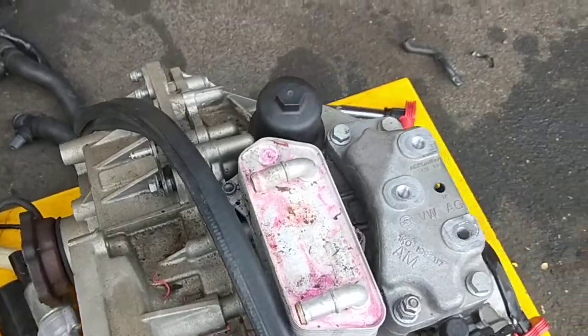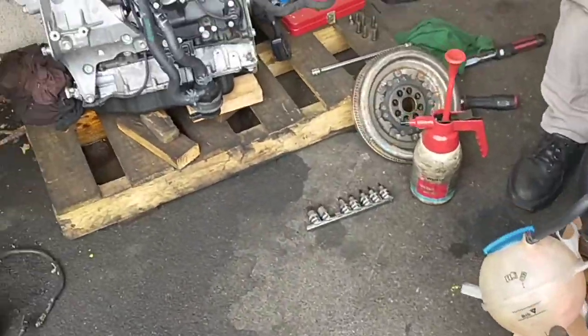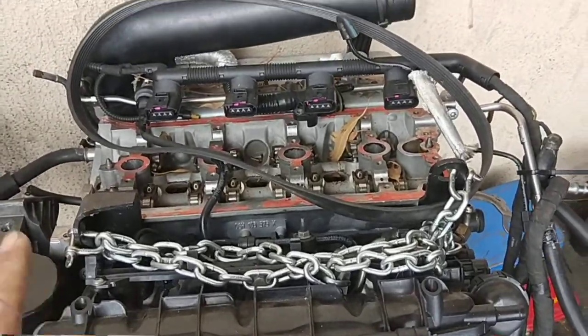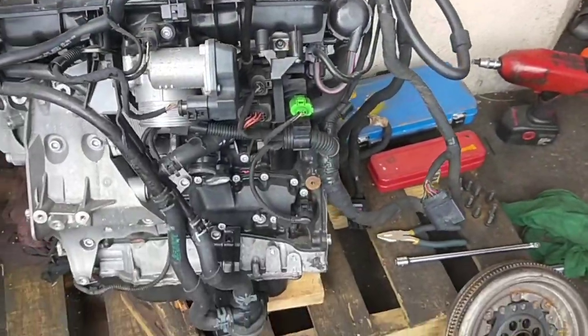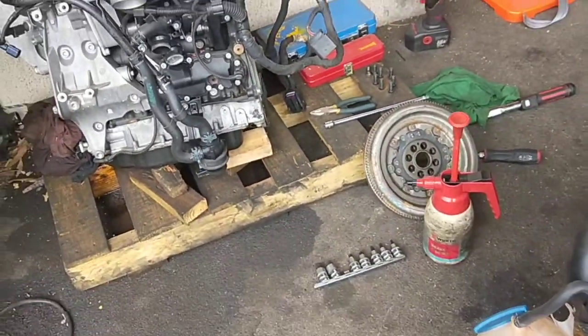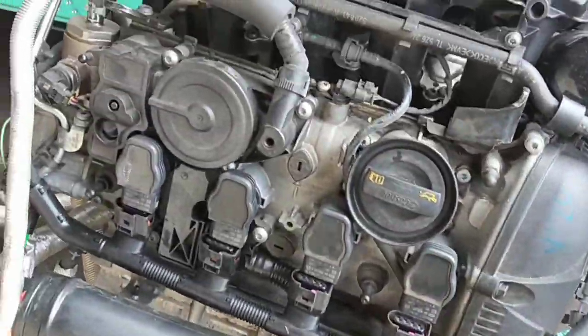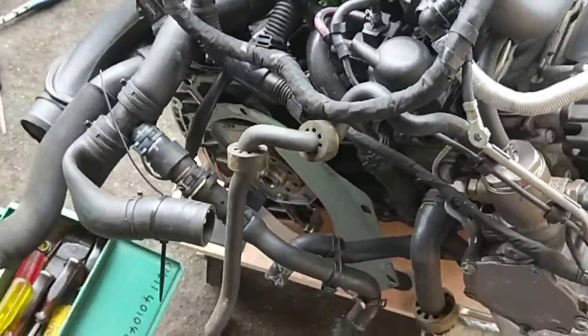This is the gearbox — a remote DSG gearbox. This is the old engine that we explained in a separate video. What we're doing now is just transferring everything over.